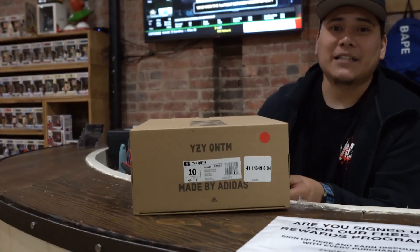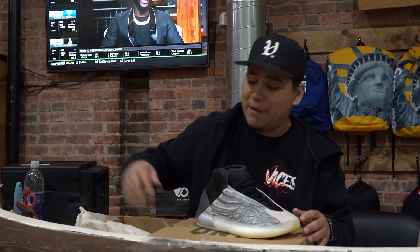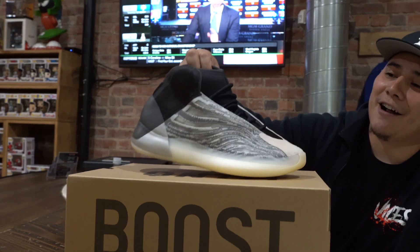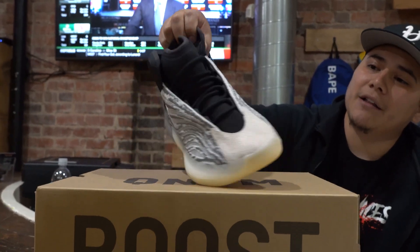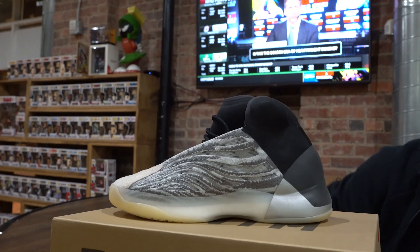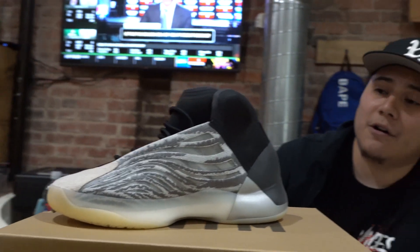So, the Yeezy Quantum — basketball-inspired shoe, but there are two different styles. One for more of a lifestyle casual wear, and one for performance on the court. I didn't know what to expect when I got this shoe, but after unboxing and checking them out, they're not that bad. I'm not a huge fan — I don't know if I could rock these on the street or on the court, but the Yeezy Quantum is definitely a shoe that stands out and is different from your traditional basketball or lifestyle sneaker.